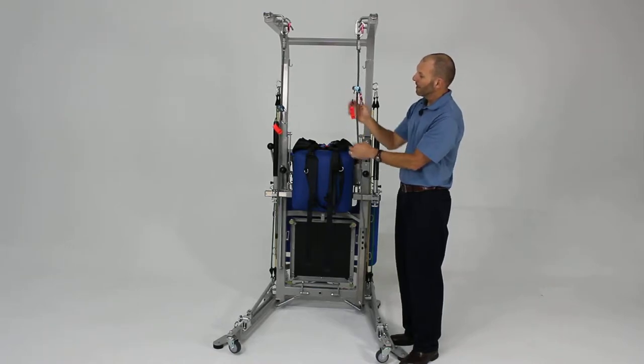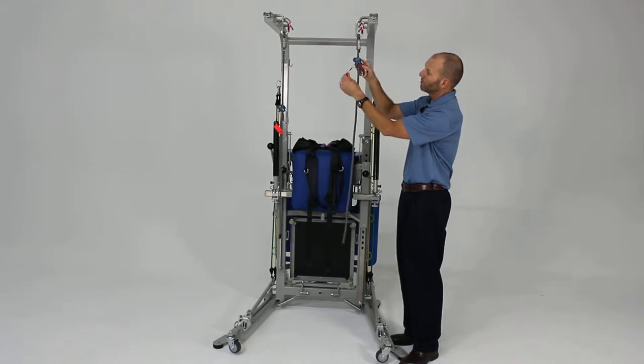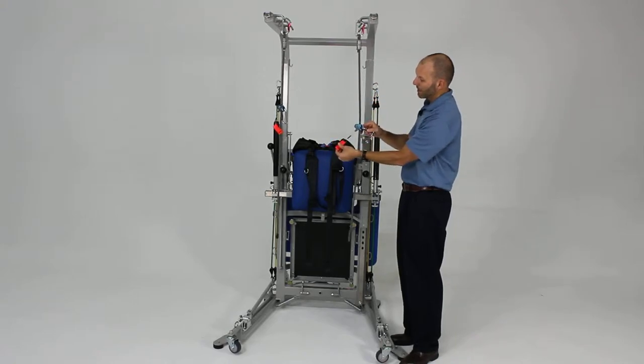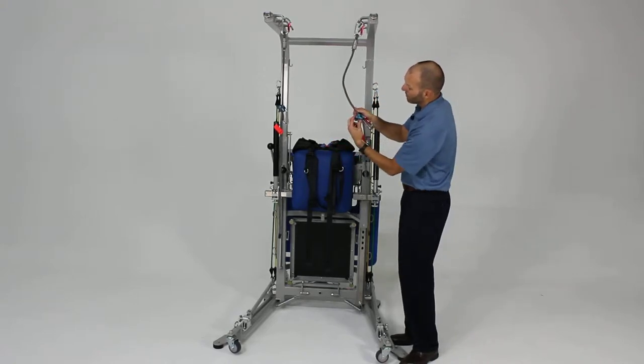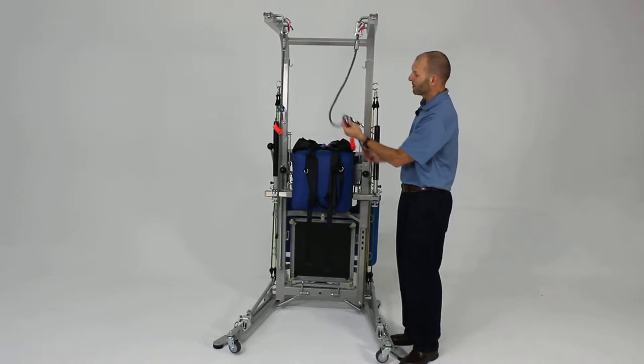Hanging from the rope is what's called a ropeman. It's an ascending device. If you want to move it up, you simply slide it up. If you want to adjust it down, you pull out on the orange tab and the cam cleat opens up, and you can slide it down, or you can use your thumb on that and pull the rope through — whatever mechanism works best for you.